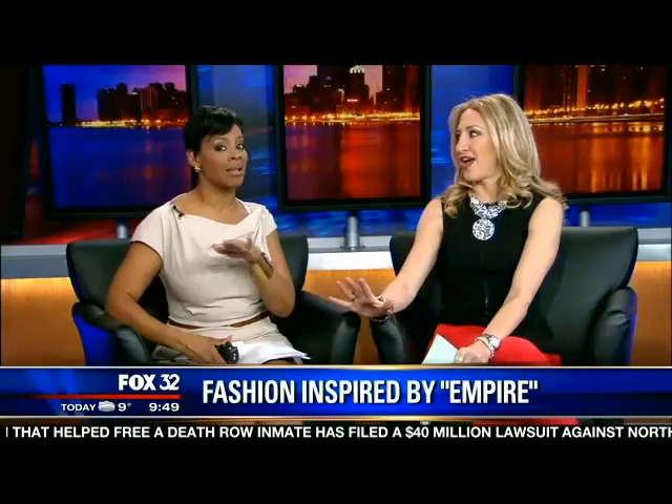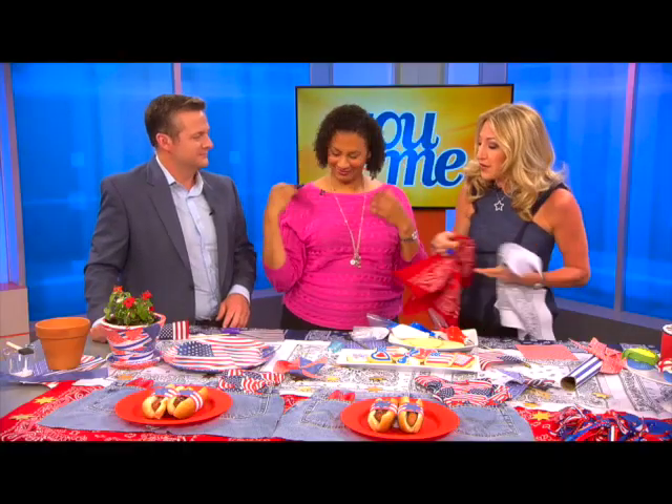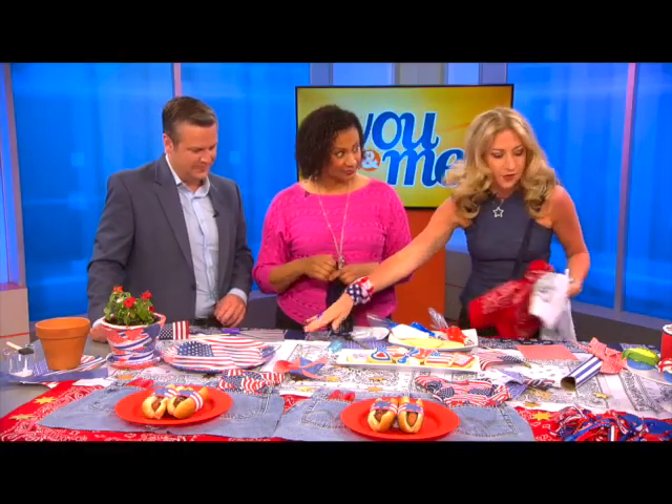This show has about 11 million viewers and growing every week, and not only are they talking about the storyline, they're talking about the fashion. The fashion is the entertainment — everybody wants to know what Cookie is wearing. She's like the hottest character on TV today and her clothes are the star of the show. You can sew them together or glue them together and create your own look.